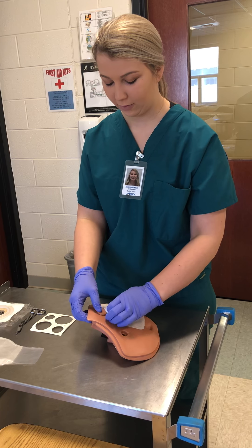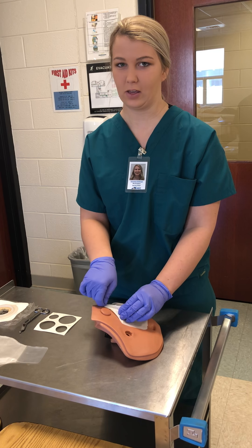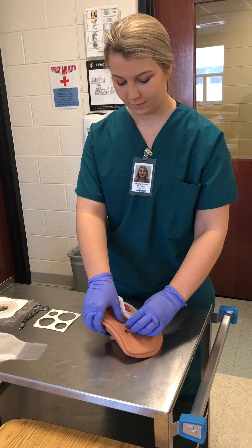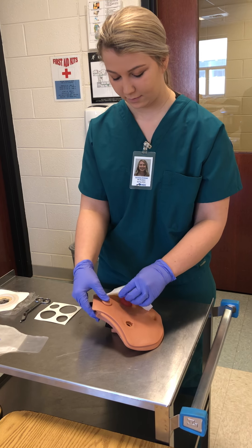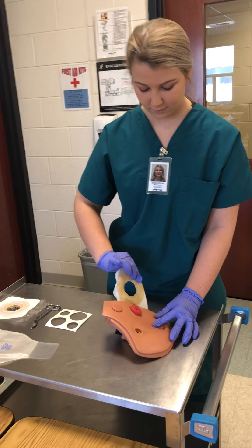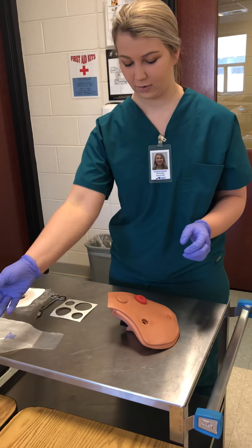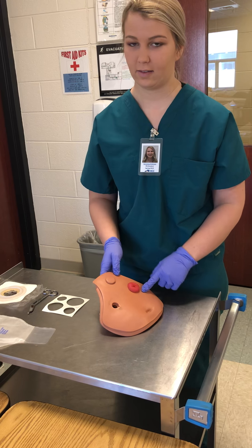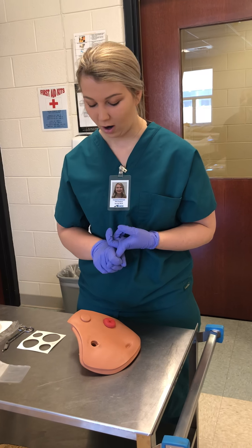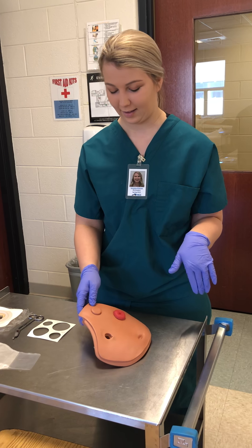Now I'm going to remove the wafer, and if they have fragile skin then I can use alcohol to kind of make it easier. I'm going to assess the stoma and assess the color. This one is a good red color. I would be noting if it's necrotic, if there's any color changes, if anything's abnormal.